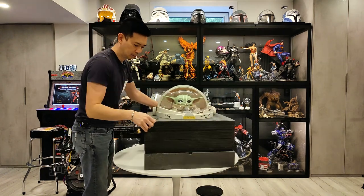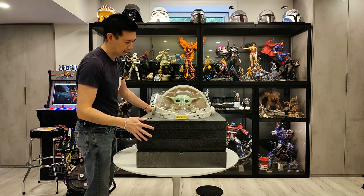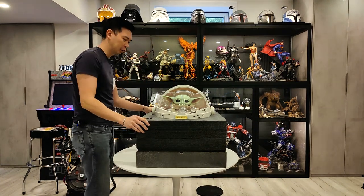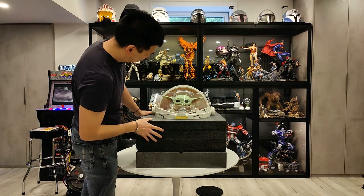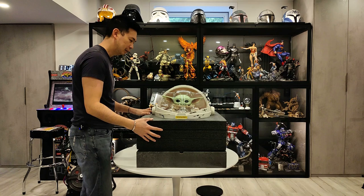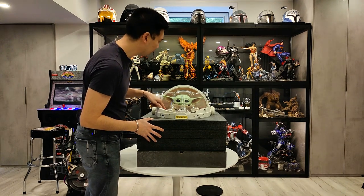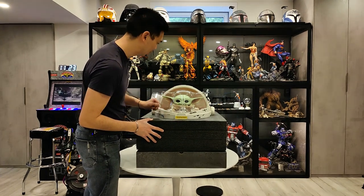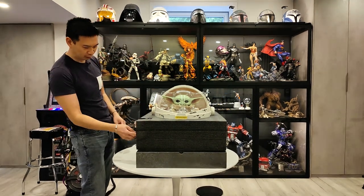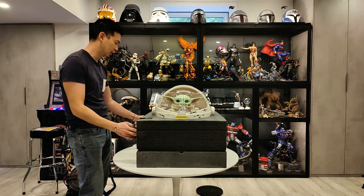Very nice foam molded cutout protection there. And that is the plush right there. The plush is pretty cute. Yeah, he looks really cute — except he has the plush hands. Maybe you can hide them under the blanket and just have his head poking out. So who knows, I might be saving a couple of bucks by not buying the Hot Toys.